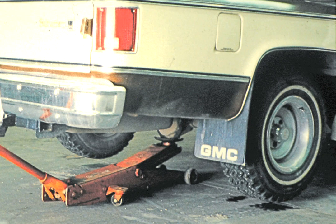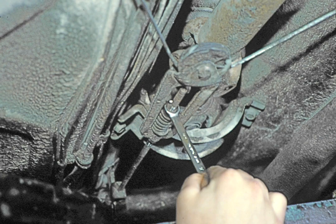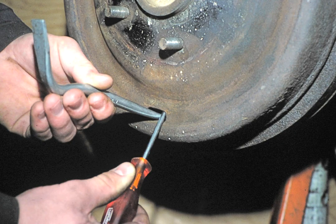In the previous lesson you raised the vehicle and removed the road wheels. The first task now is to remove the brake drum. However, first it may be necessary to back off the emergency brake adjustment. You may also need to back off the automatic brake shoe adjustment.